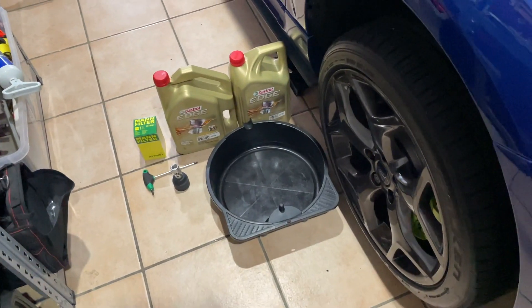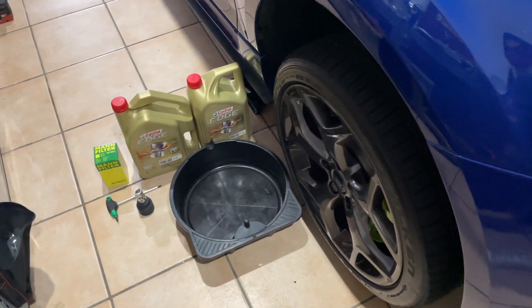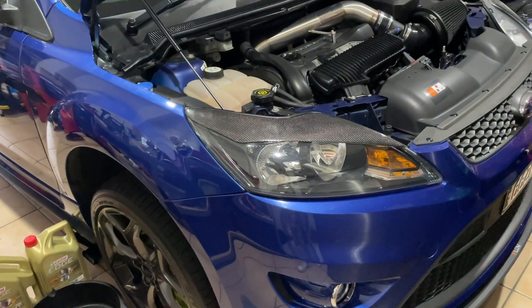I've got the oil sitting there and a few other bits and pieces over here on the table. We'll get straight into it.